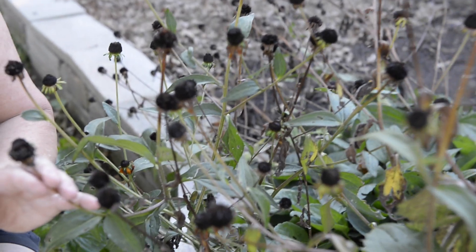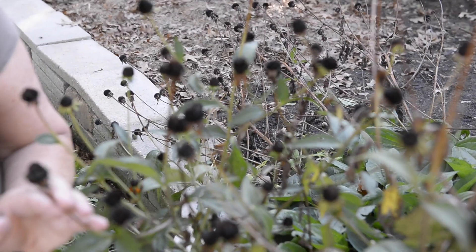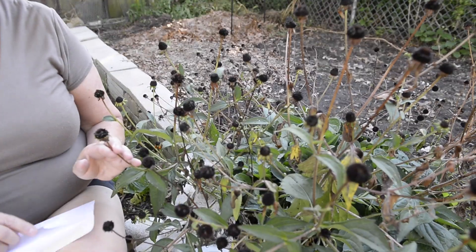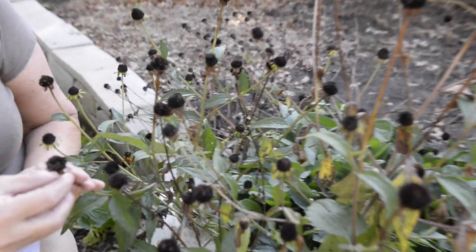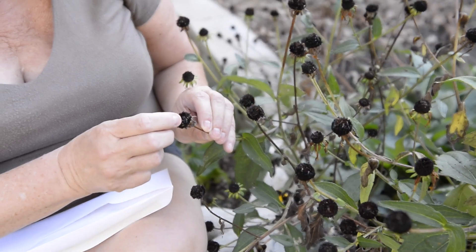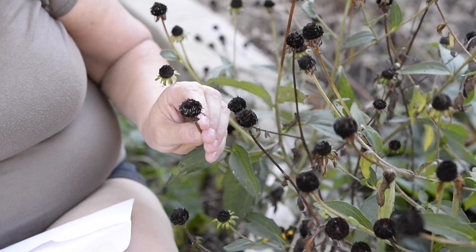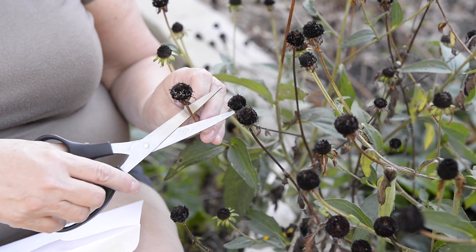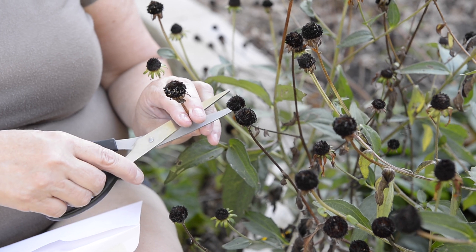Because it is late in the season and we've had a lot of rain and wind, a lot of the seeds have already dropped out of the pods. But if you look at this pod in particular, I can still see a number of seeds lingering here.